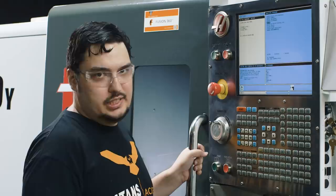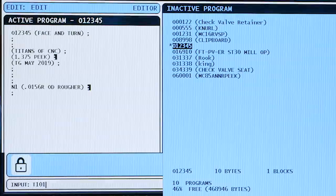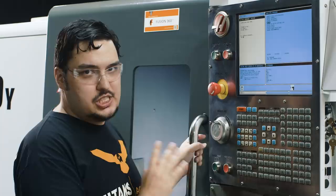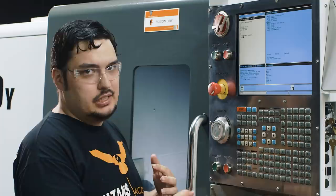Next thing we're going to do is our first tool call: T101 — tool one, offset one. I'm going to put an end-of-line block and hit Insert. This is going to tell the machine to index to tool one and use the first offset on that tool.